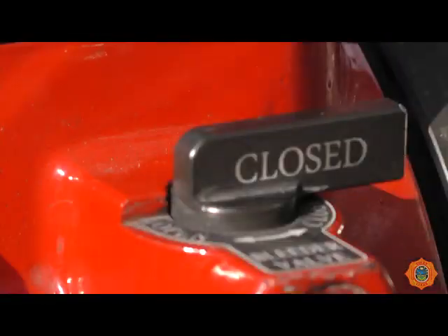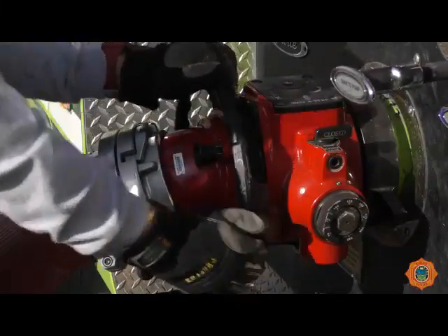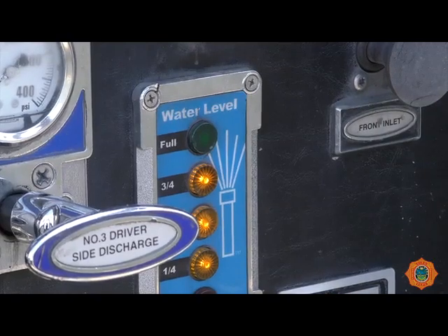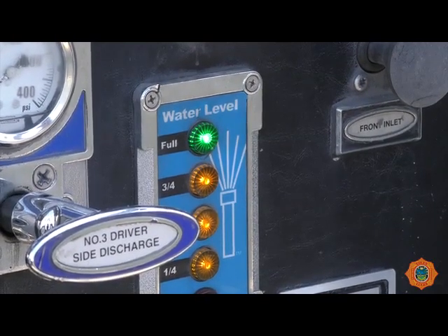Close the bleeder once water reaches it and slowly open the pump intake valve. The water supply is now established. Close the tank to pump valve. At this point the truck's tank should be refilled. The truck's tank should always be kept full to allow the water supply to be re-established if necessary. Once the tank is full, close the tank fill valve.